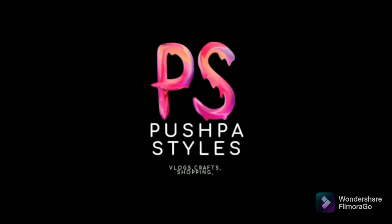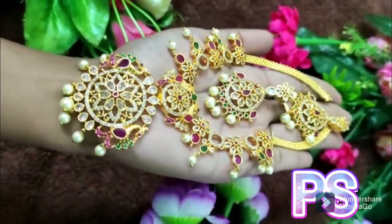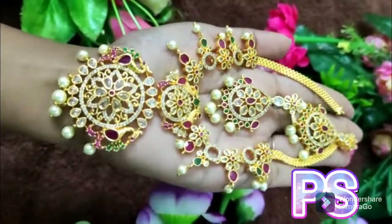Hi, Hello and Namaste. Welcome back to our channel. Today I will show you the neck pieces of CZ and Eddystone. I will put the headstone polish with the headstone.